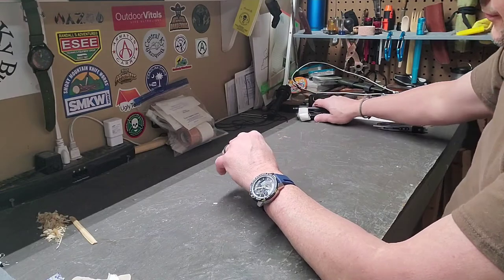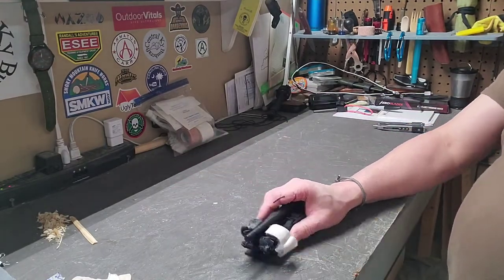Now, major cuts — those are the ones we should all be worried about. If you get a major cut, you may not be able to stop the bleeding by any of the means I've just shown you. That is where a tourniquet comes in. Everybody that goes into the woods and uses knives, axes, saws, any of that kind of stuff, should take a tourniquet with them.